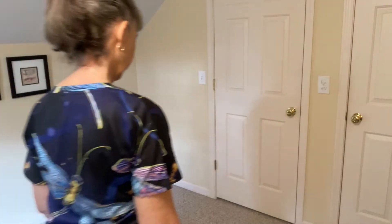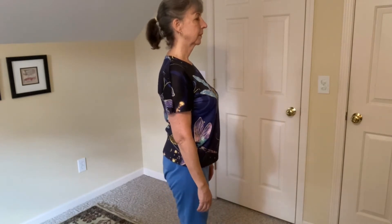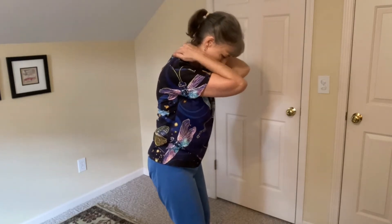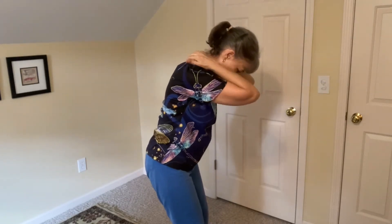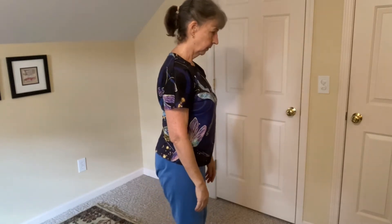Coming back up and then going back over, coming back up and going over a little farther, coming up and a little farther. Now I'll show you from my hips up so that you can see me move through that whole sequence. Wherever you feel tightness or resistance, massage on both sides of the spine as you continue to roll forward, then roll back up, scanning through the whole spine.